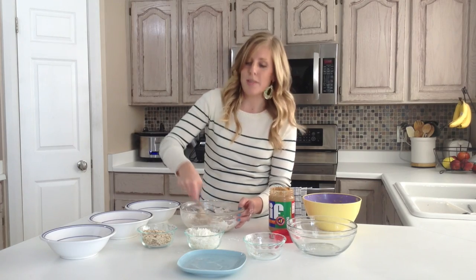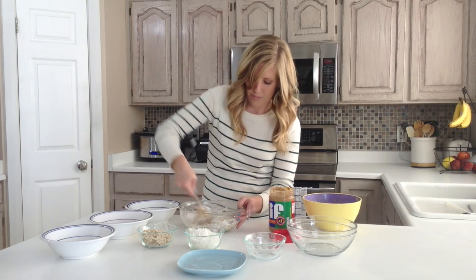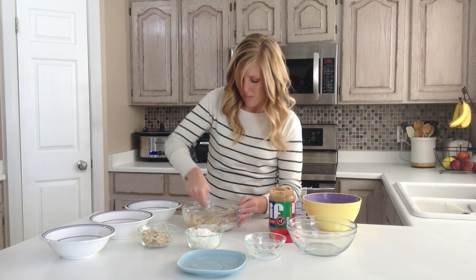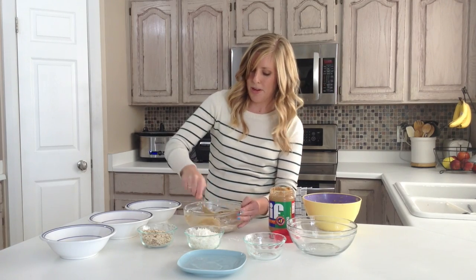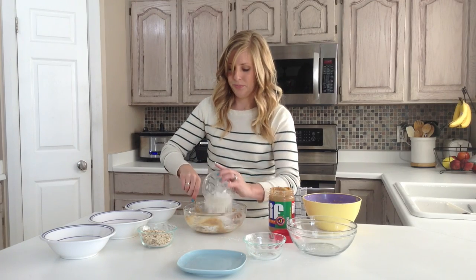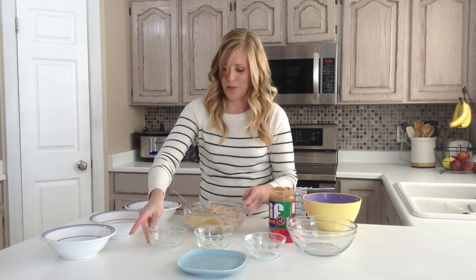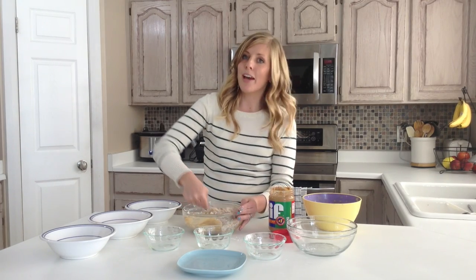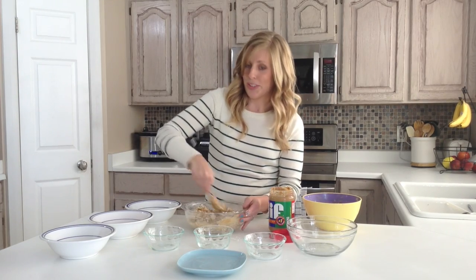So it's going to be pretty gooey as you're mixing, which is okay — that's how you want it to be. Once that's pretty well blended together, you're going to add a cup of coconut and then also a cup of old-fashioned oatmeal. I know what you're thinking — sometimes oatmeal is kind of hard because it is no-bake, but I'm telling you, it is so good in this recipe.